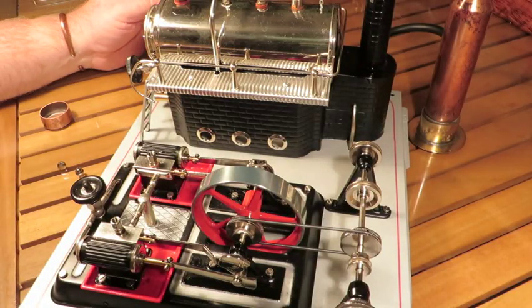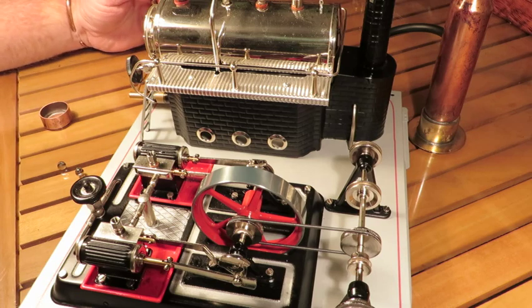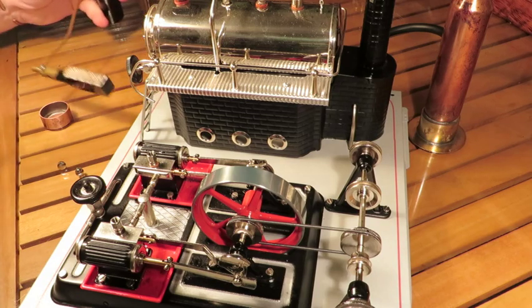G'day everyone. This is my Willasco D22. I'll take it for a run.